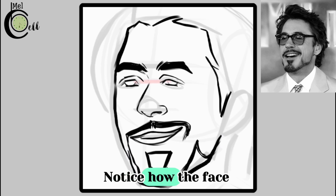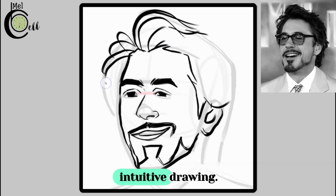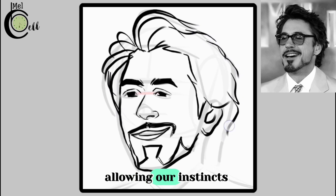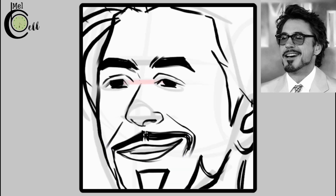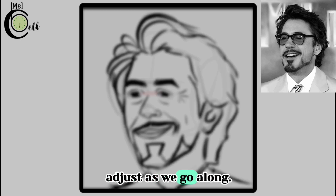As you add more details, pay attention to the overall balance and harmony of the face and make adjustments as needed. Notice how the face begins to take on a personality — that's the magic of intuitive drawing. We are tapping into our subconscious mind, allowing our instincts to guide our pencil. Remember, this is the process, not a product. We are exploring, experimenting, and learning, so don't worry if things don't look perfect — we will refine and adjust as we go along.